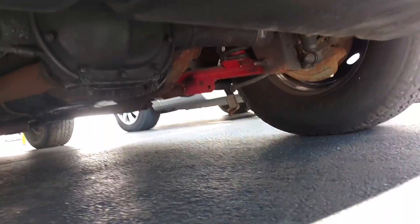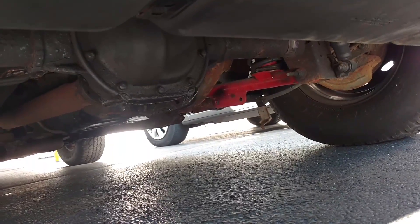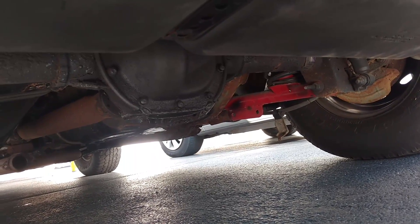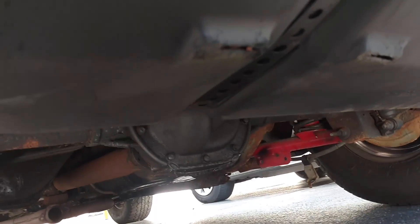It's got aftermarket traction bars on it, if you can see that. Yeah, it needs work. But you know what, I've never had a Mustang — I have one now.